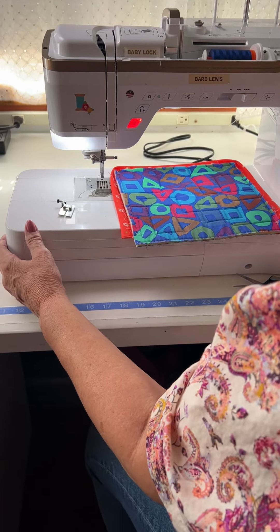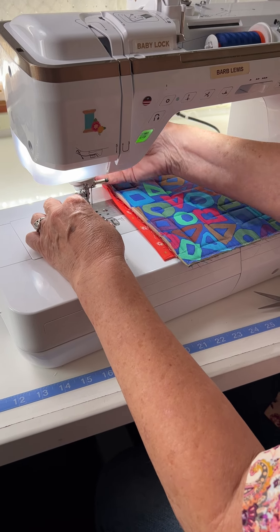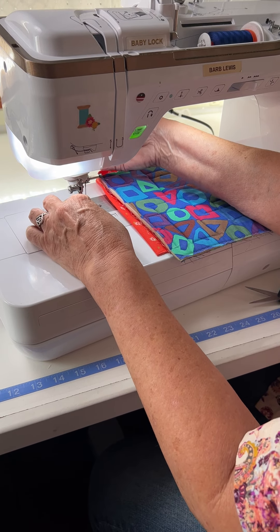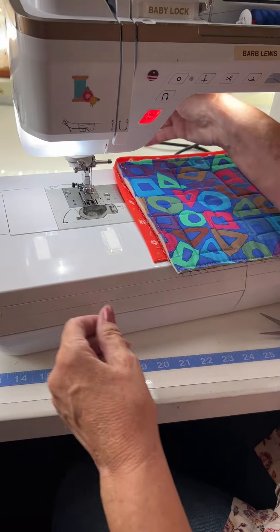I want you to see this little guy in action. I'm going to put him on my machine. He's uneven on the bottom, so he doesn't want to — there we go.